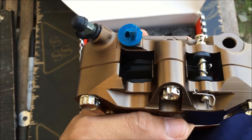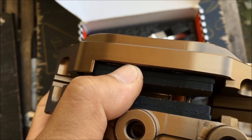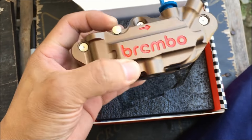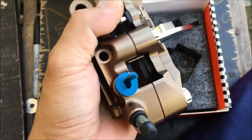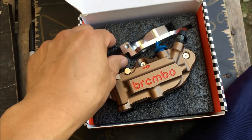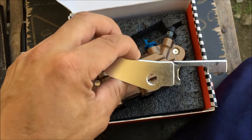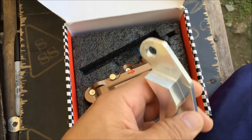Buying the Brembo model made for your specific motor is going to cost you a lot of money. That's one reason I picked the Sniper model — it's three times cheaper, and I can use the extra money for something else. It's not bolt-on, so I need to modify the bracket to be able to fit it on my Aerox.